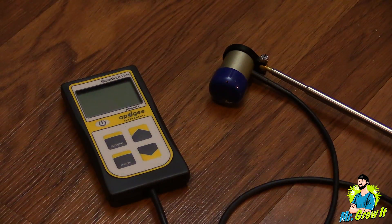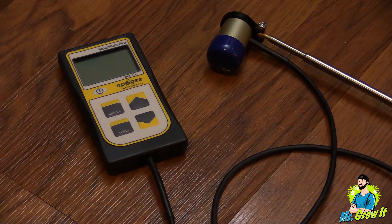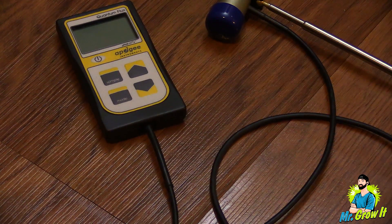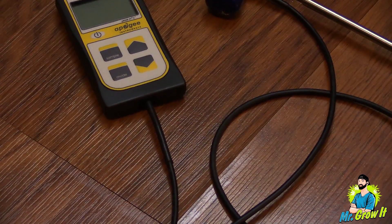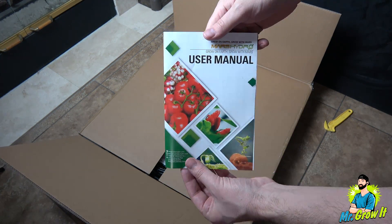I'll be using my Apogee MQ-500 PAR meter. This meter measures from 389 nanometers to 692 nanometers, plus or minus 5 nanometers, and measurements are in PPFD. Okay, first thing out of the box is the user manual.